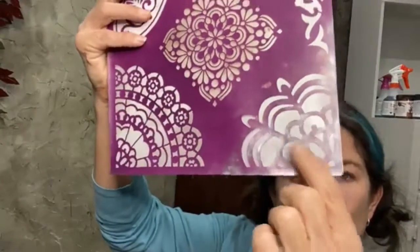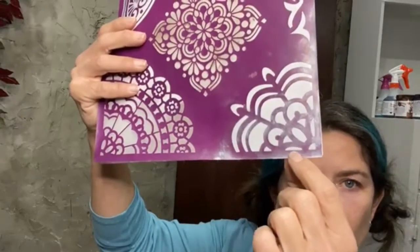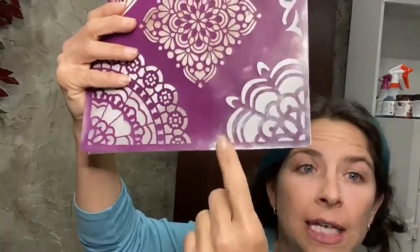I learned a new trick from my friend La Dawn from La Dawn's Recreations in Waxahachie today about how to clean this off, but I left it on here because you're going to get to see my kitchen in a minute. We're going to go take this off and I'm going to show you how to clean them and take care of them so you can get your money's worth.